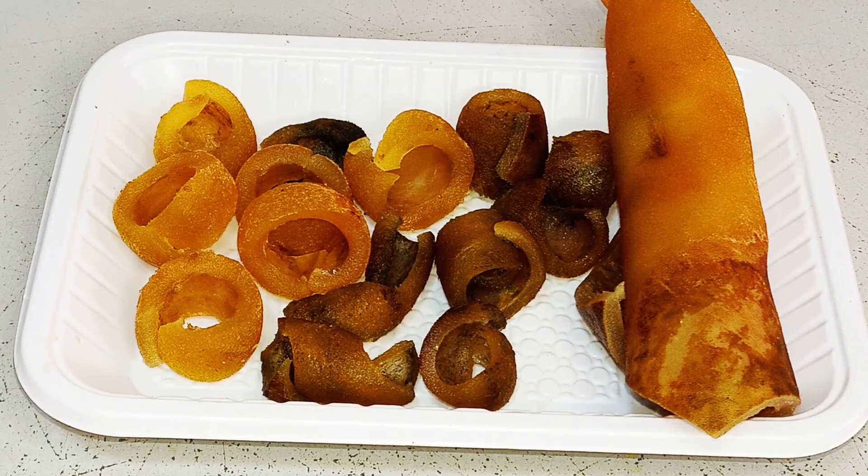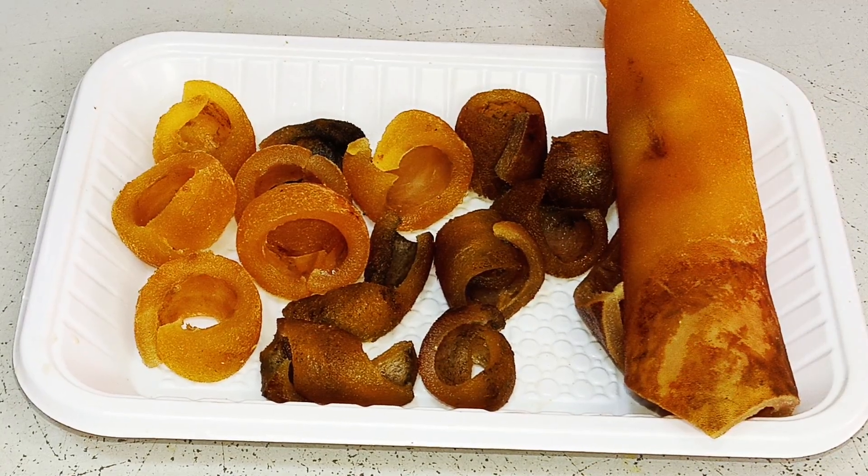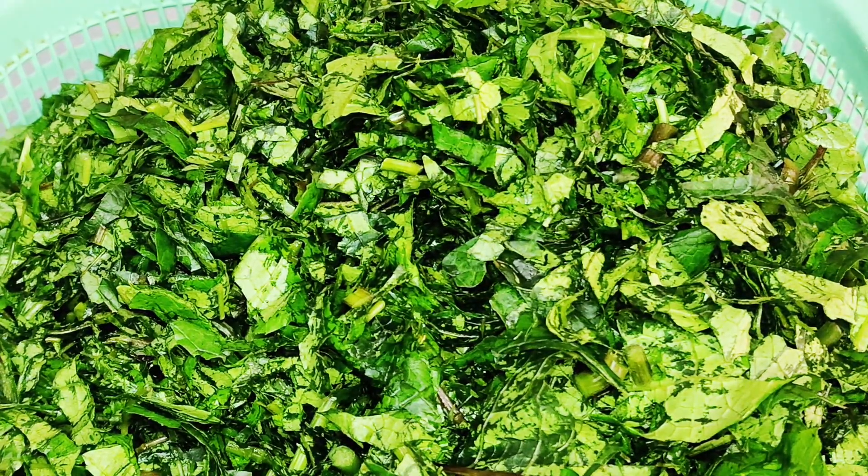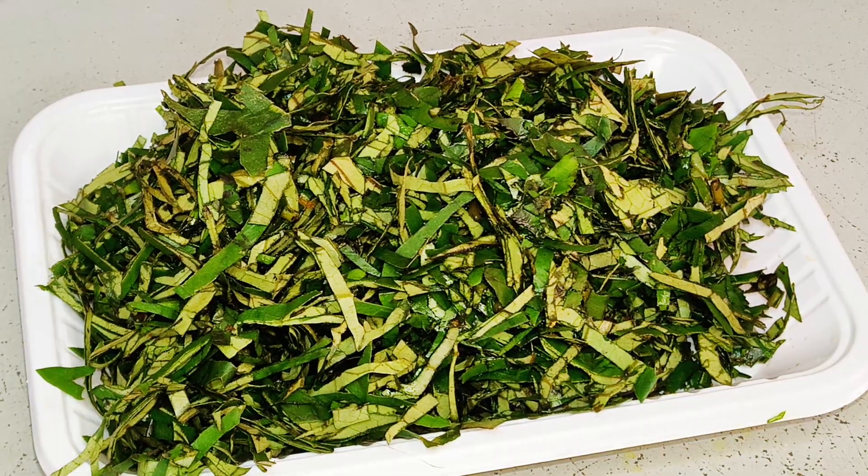We also have cow skin, also known as kanda. Here is our uguu vegetable, also known as pumpkin leaf, some fresh water leaves, and finally our oziza leaf.